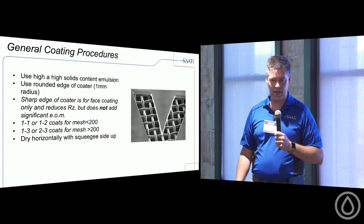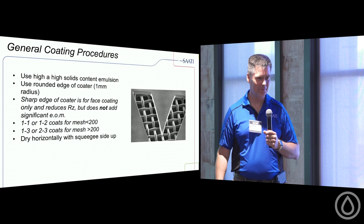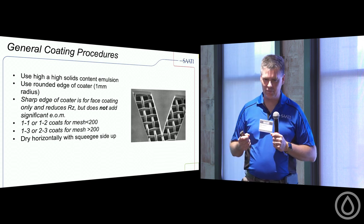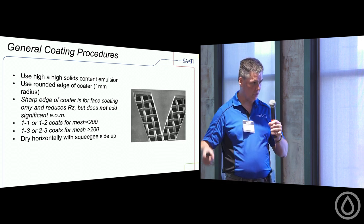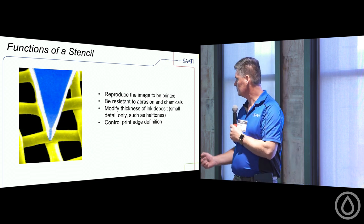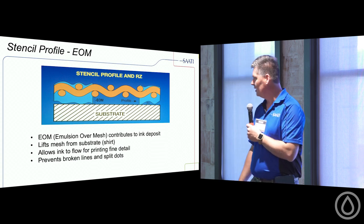Super important when drying screens after coating: don't set them off to the side — gravity will slowly cause the emulsion to settle to the bottom, giving you a thin stencil at the top and thick at the bottom. Your first coating pass is usually from the substrate side; stencil-building passes are from the squeegee side. Then lay the screen substrate-side down horizontally to dry. The stencil is your tool — it must hold up and reproduce the image at the press.